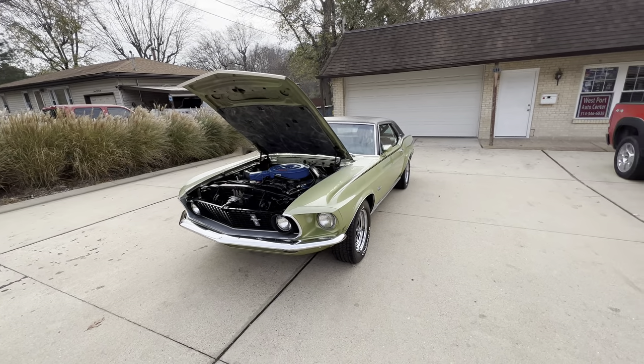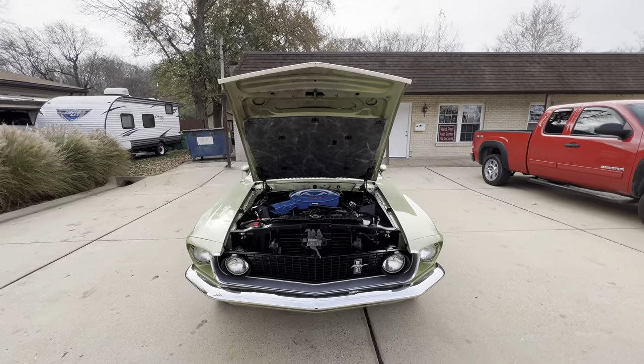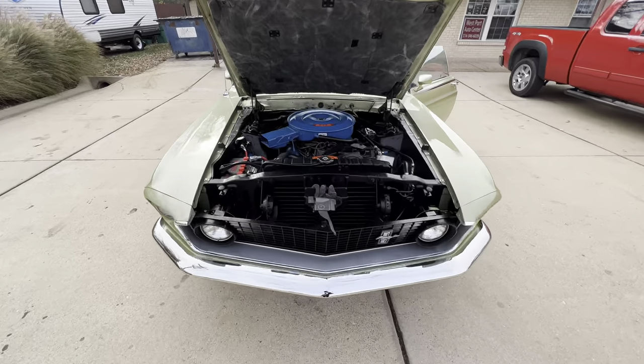All right, we have a new arrival today at Westport Auto Center. It's a 1969 Ford Mustang Grande, loaded up with equipment.